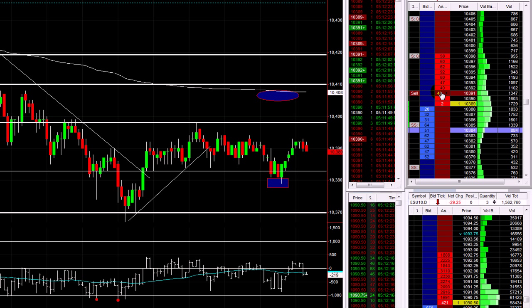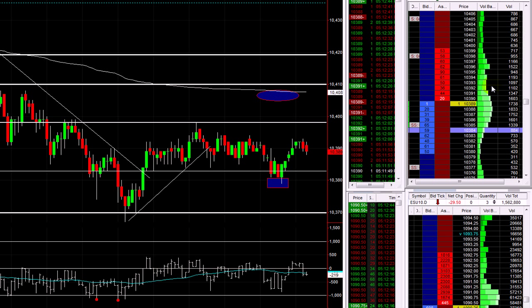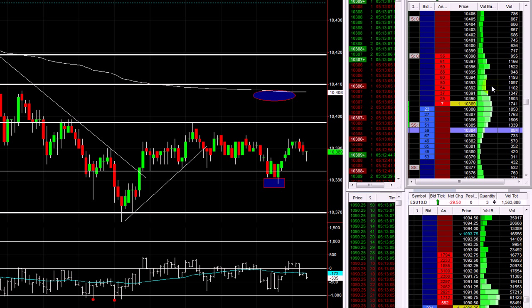I'm going to look to close. If I can get another contract away here on a pop up to 92, I think I'll take it, because it's had its opportunity to push higher. I'd rather take another one away at 92, 93 if I can, pull the stop up to break even, and do it that way so that I'm guaranteed some profit. Because this is just taking forever — the edge is gone, I think the trade's gone. Very quiet, very very quiet.